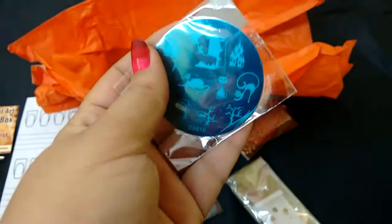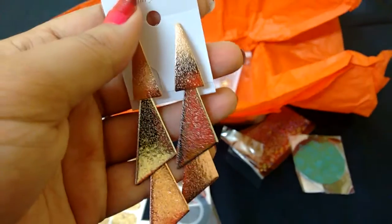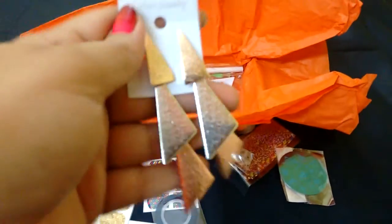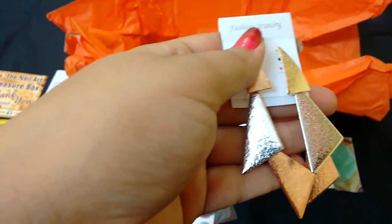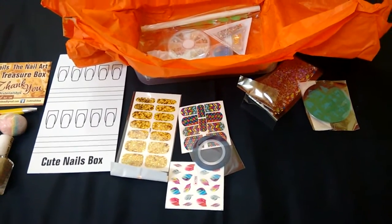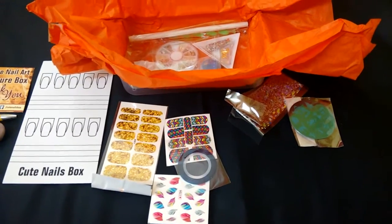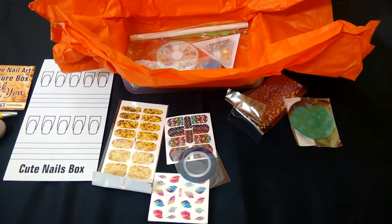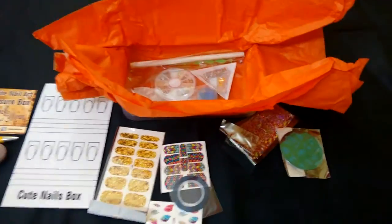Next up is a pair of earrings — they're so pretty and dangly! These are actually charity jewelry and retail for 30 rupees. This Nail Art Treasure Box is curated by Puja Khanna Manotra. She's on Instagram, she's also a YouTuber — you can follow her at puja_cute_nails and shop_cute_nails on Instagram.